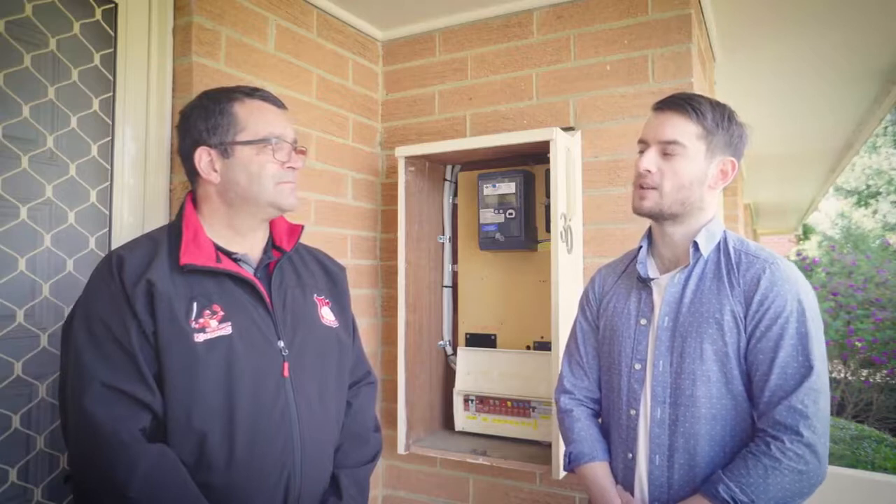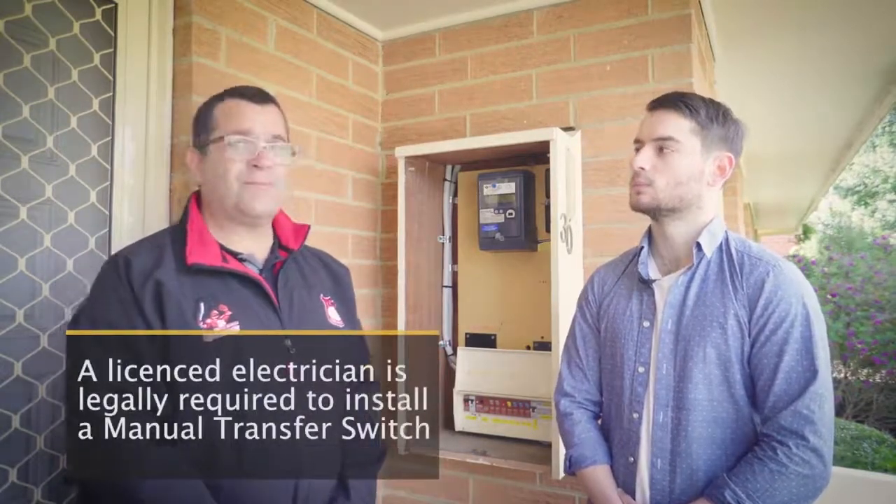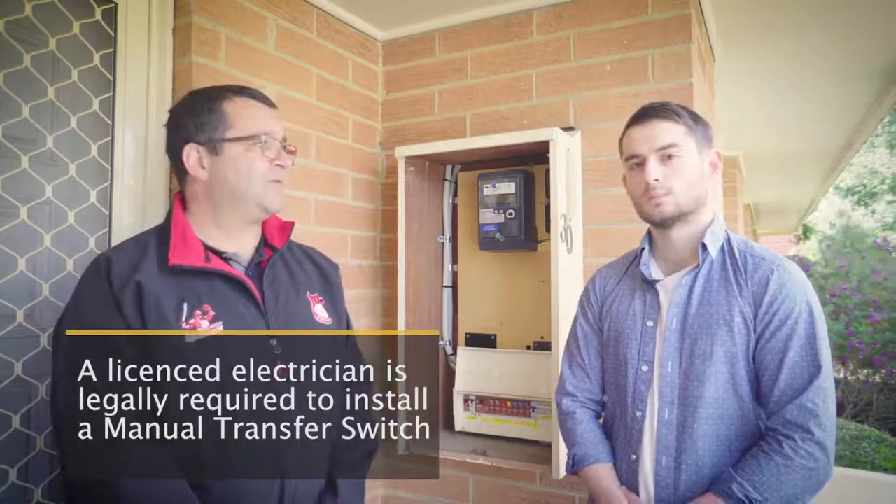Is this the kind of thing that any homeowner can install for themselves? No, legally you're not allowed to install it yourself. You must have a licensed electrician to perform any electrical works anywhere in Australia. He will give you the information that you need to install the required equipment.